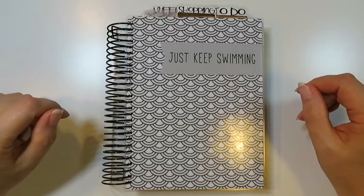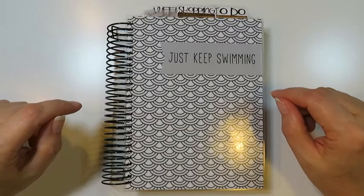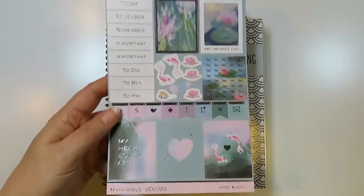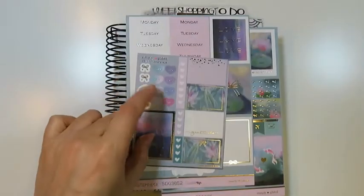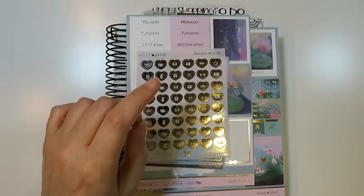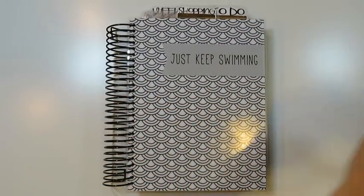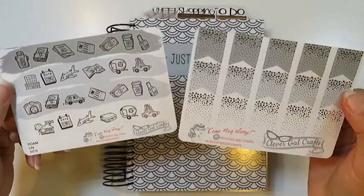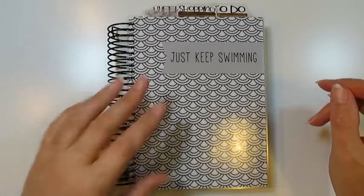Hello and welcome to my channel Jayla Plans. Today we're planning from September 14th to September 20th. I'm using my B6 custom coil planner from Lights Planner Action and a kit from Simply Gilded. I've already taken off some stickers I know I'll be using. It also came with some extra sheets from the monthly subscription box, and I may throw in some Clever Girl Crafts stickers — I ordered those a long time ago and really like them.